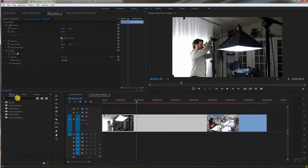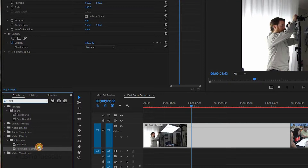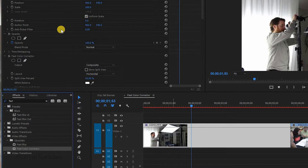I'm going to go ahead and delete it and start from scratch. Go down to Effects, type in 'Fast.' There you go — Fast Color Corrector. Drag it over, and there it is.